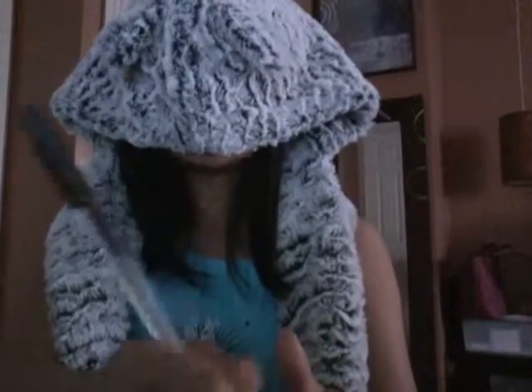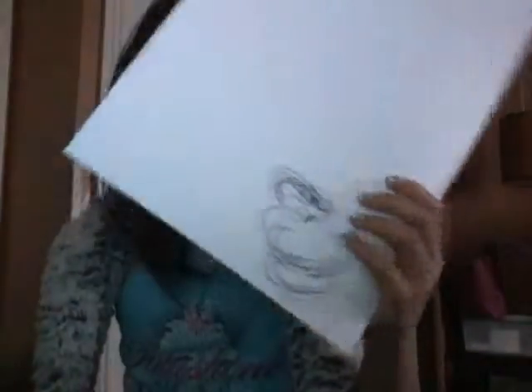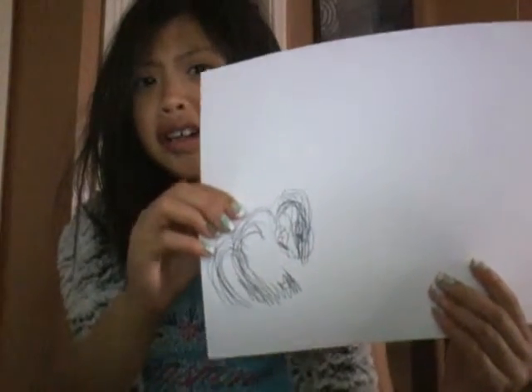I didn't even test my pen yet. Okay, I just drew my face. Oh my goodness — I'm good! I'll draw with my eyes open and compare it to that. Sounds good.